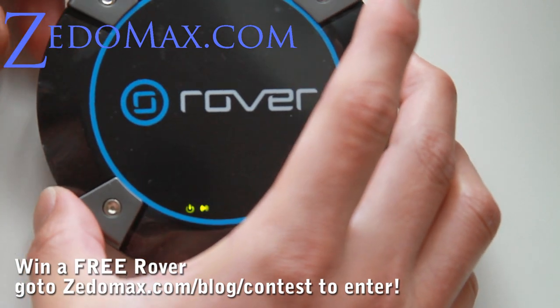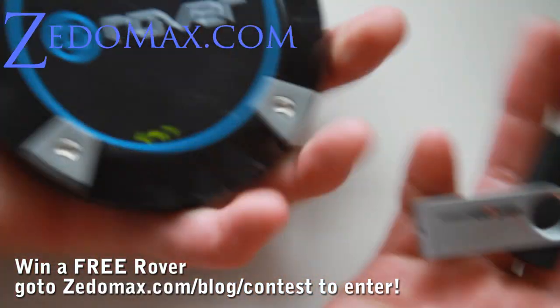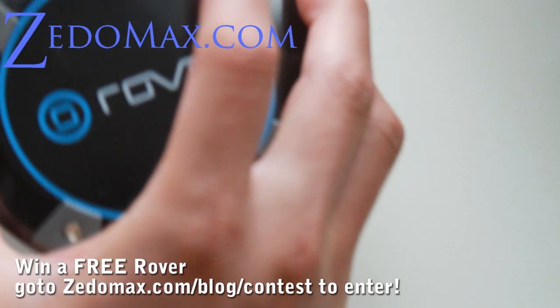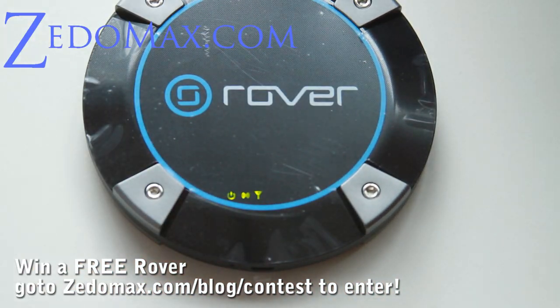Let's go try it out on my computer and see how fast this thing is. For comparison, this thing is like the size of a puck — it actually looks like a puck. You'd probably be able to hit it with your hockey stick, but don't try that — it'll break it.